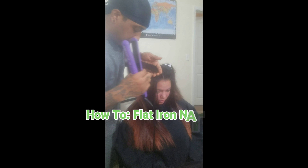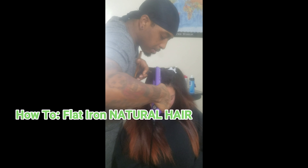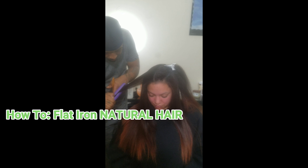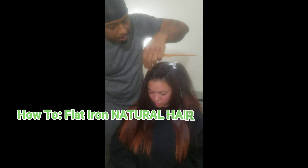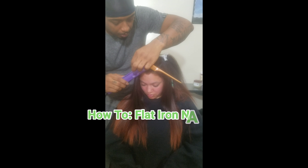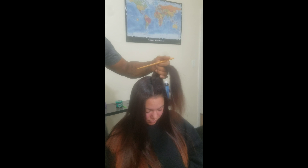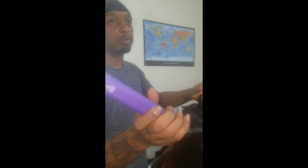Hey, what's going on y'all, it's Johnny the Hair God Nixon. In today's video: how to flat iron natural hair. Let's jump right in — I got my friend Katie here and we're straightening her hair with the Vellectric.